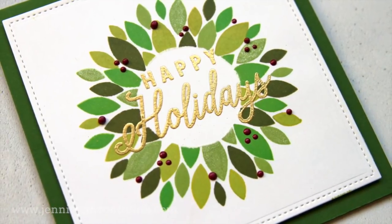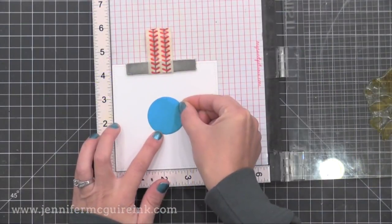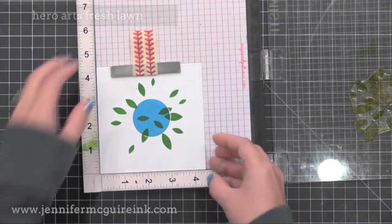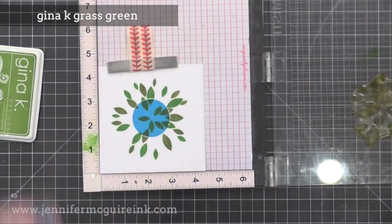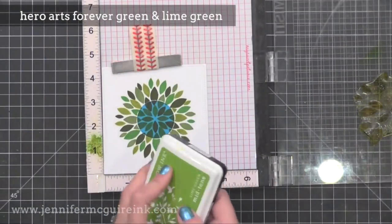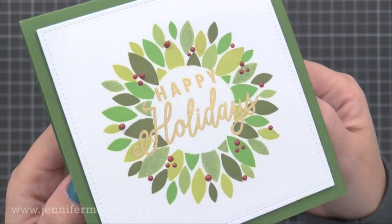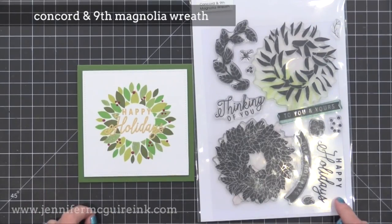I wanted to show you another variation with a different look, and that is this holiday wreath card. Again, I'm working on that 4½ inch by 4½ inch square white die cut, with my MISTI still set up from before. I put a die cut mask circle in the center - I just die cut from some post-it notes and put it right in the center of my square. Now I'm doing all my stamping over the mask: stamp it once in one shade of green, rotate it, stamp it again in another shade of green, rotate and repeat until I have done four turns in four different colors of ink. When I remove that circle from the center, I'm left with what looks like a holiday wreath. On this I gold heat embossed a Happy Holidays sentiment and added little red Nouveau drops for berries. I mounted the square onto a five by five green note card, and I'll put this in a square envelope.